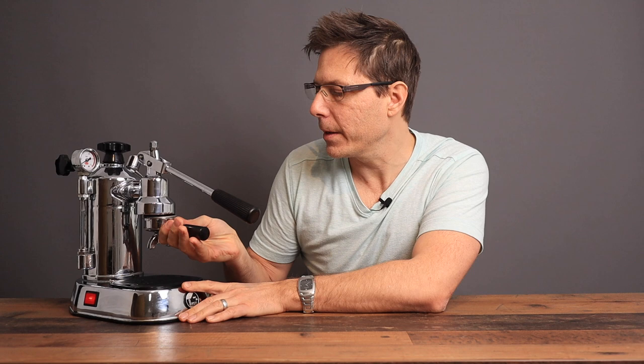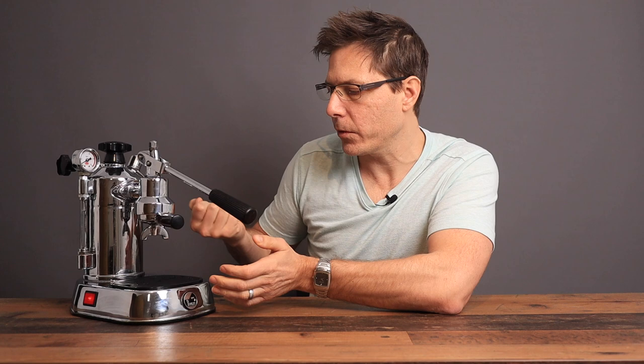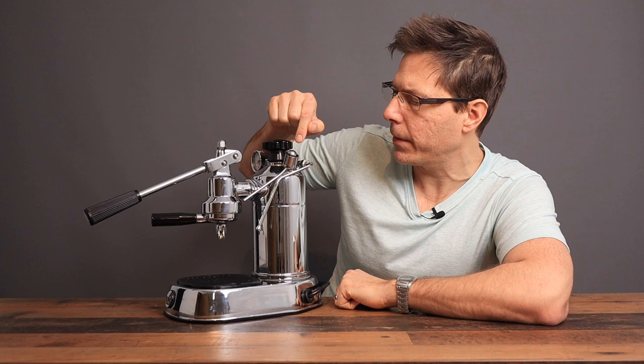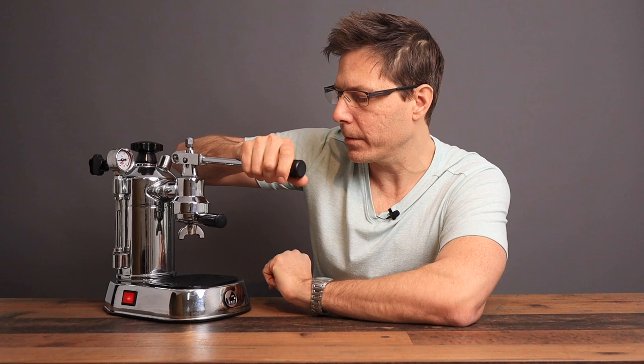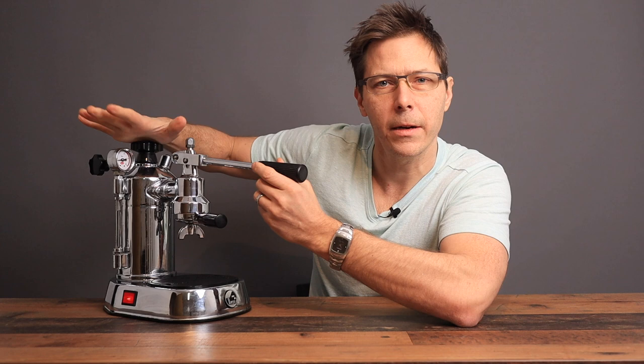From an ergonomic standpoint it's a little bit interesting that you actually flip this portafilter to the left — every other machine I know you flip it towards the right. On the other side there's a pressure relief valve if the pressure would ever get too high, and there's also a steam wand. Be careful, it's not a non-burn steam wand so it does get hot. The back of the unit also gets very hot. When you're pulling up on the lever you're also going to lift the unit off the table, so you have to stabilize it — you can hold it here or on top of the knob.